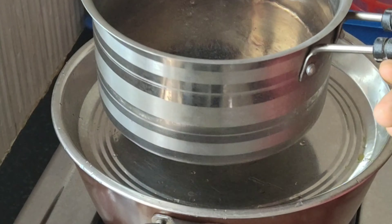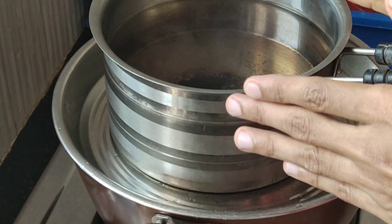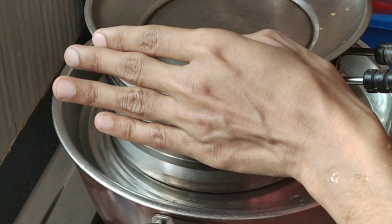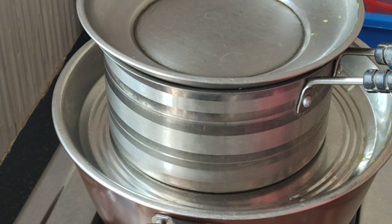I'll cook the egg every time. You can cook some of the eggs. I'll cook some of the eggs for you.